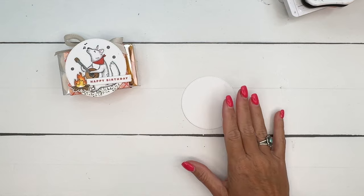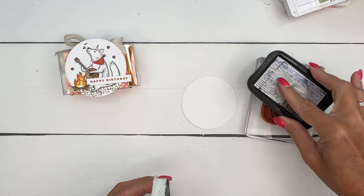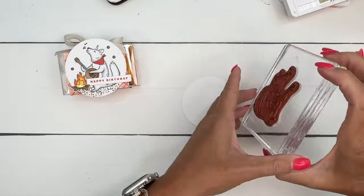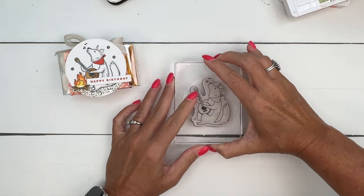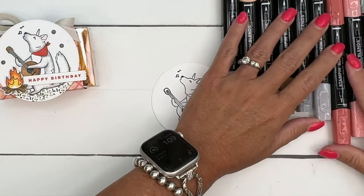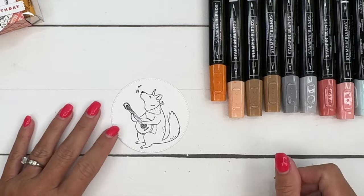We're going to start by stamping our coyote on a basic white stylish shape circle. I'm going to ink him up in Memento because we are using Stampin' Blends — that is the marker you want to use. So stamp him right in the middle. Here are my colors that I'm using. We're going to do the fire also, but we're going to actually cut that out and stamp it on a separate piece.